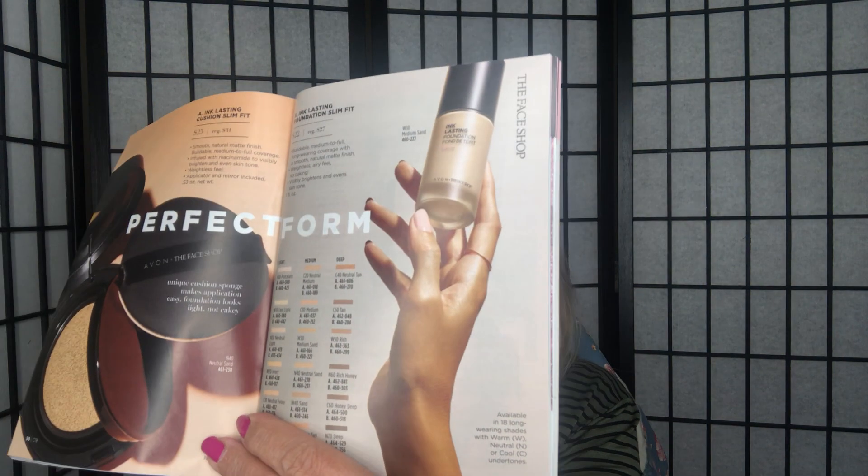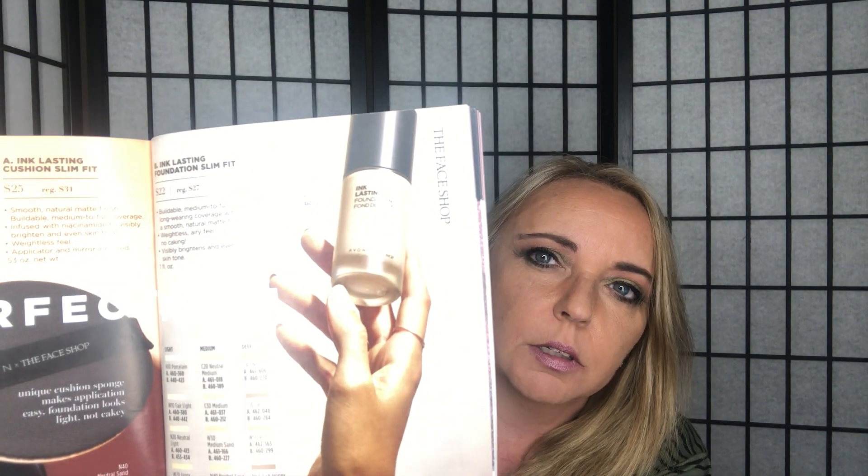The Ink Lasting Cushion Foundation and Ink Lasting Foundation — which is what I used today — are on pages 50 and 51, with quite a few shades to choose from. The main new thing for this brochure is those two new Qi hair care products. Face masks are still $2.50 each — great to throw in your order to reach the $60 free shipping threshold.